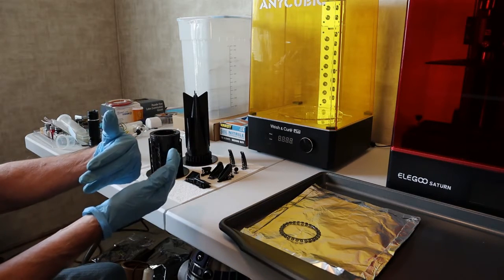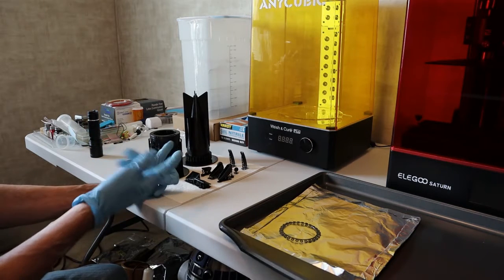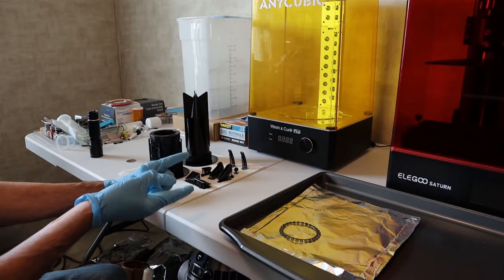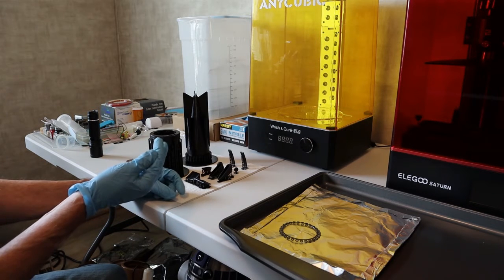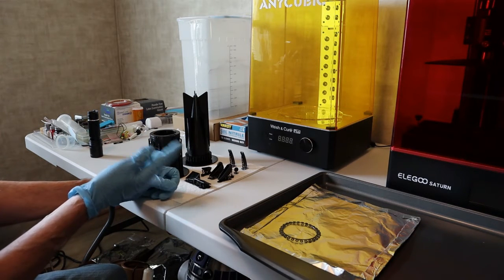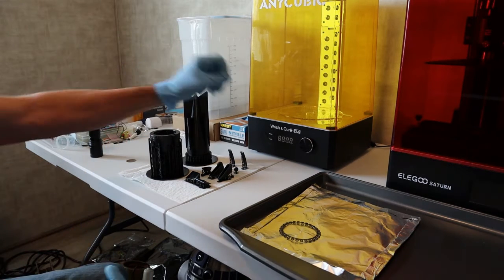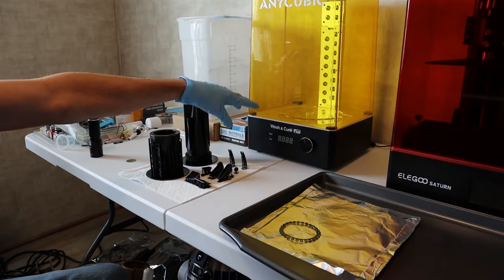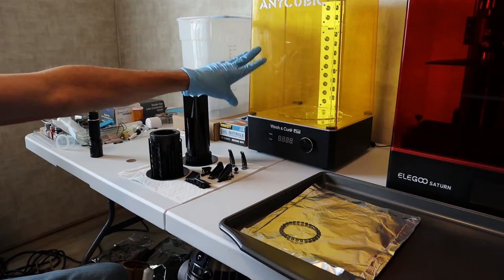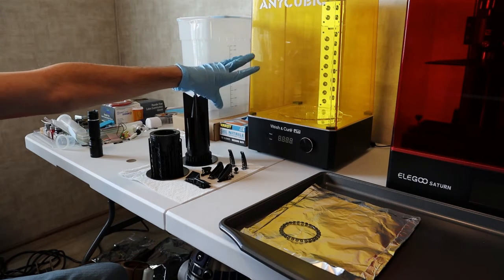Even though it is a little bit more labor-intensive than my FDM printer, the outputs make it worthwhile on certain projects where I need extreme detail. The washing process is something I can live with, especially since now they have wash and cure stations. For the larger formats, I recommend the Anycubic Wash and Cure Plus.